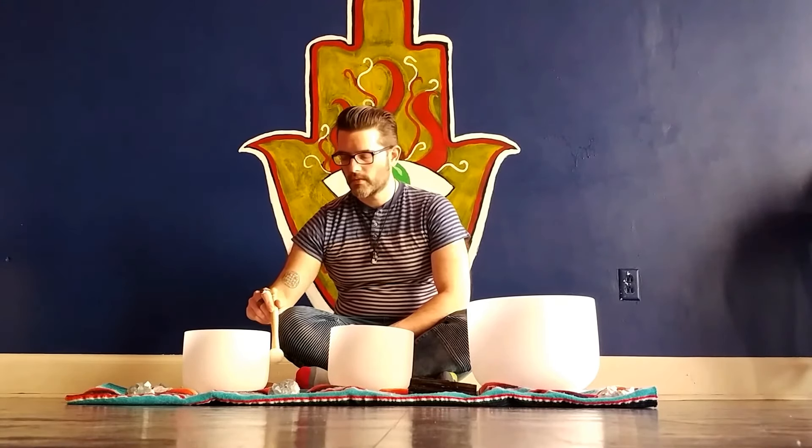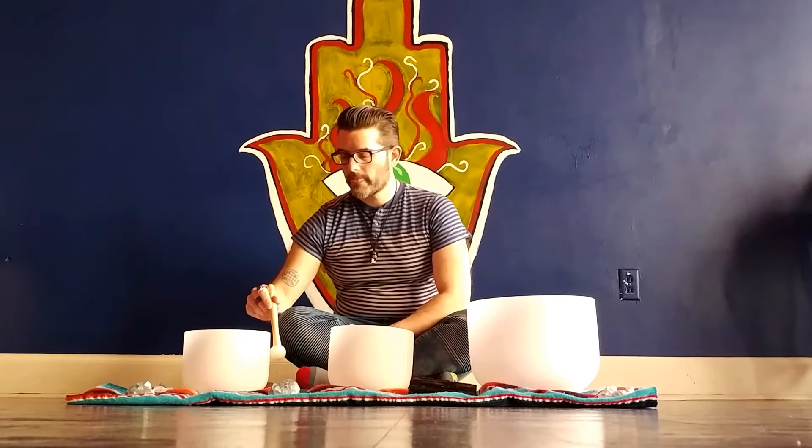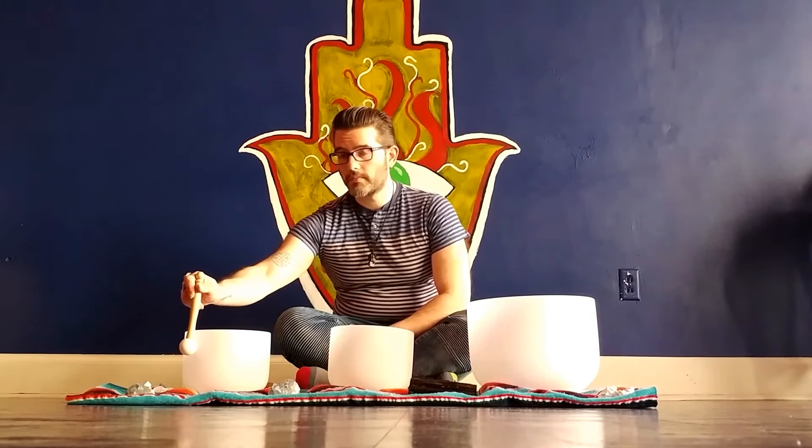Bring your awareness to the top of your head, the seat of the violet crown chakra. You may visualize it as a glowing violet orb, a spinning disk of violet energy, or even as a violet fog. Pay attention to its color and its shape.